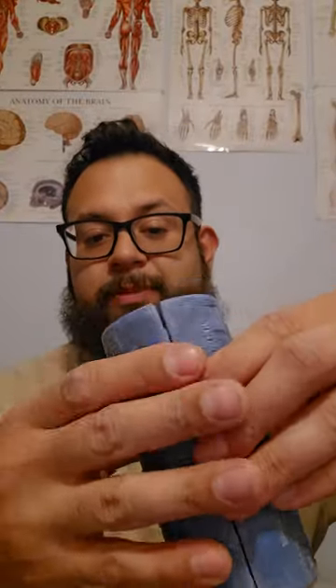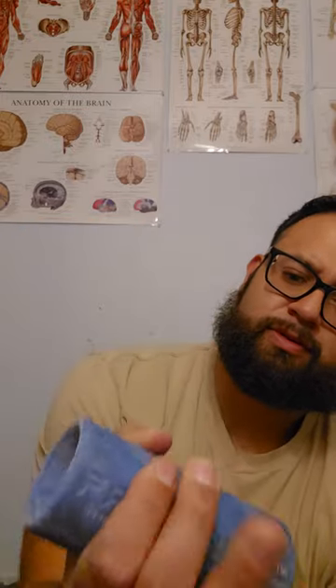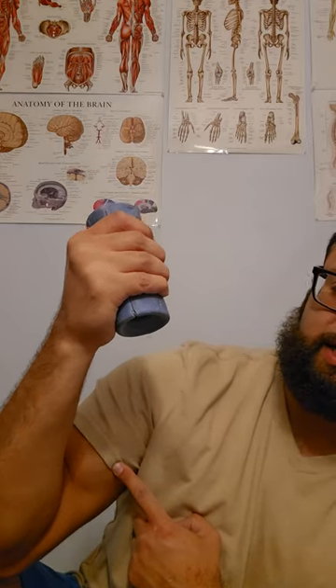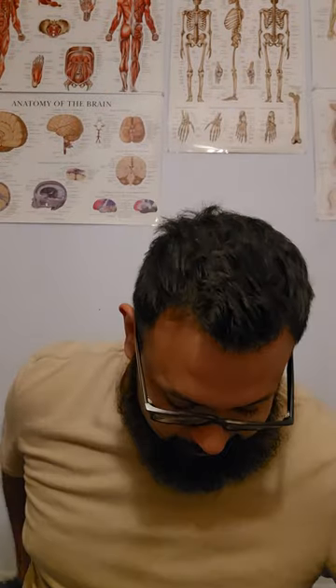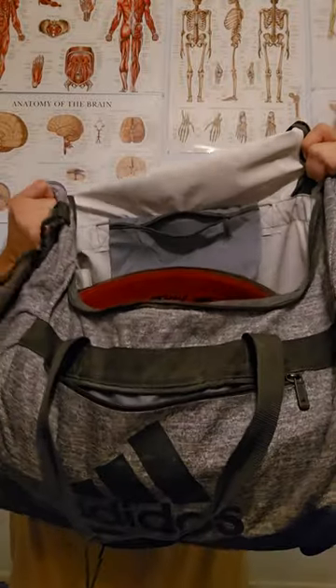Fat grips — these things are awesome. If you've never tried them, you slap them on top of a bar and it makes the bar thicker, so you have to fight it. When you do curls you get extra emphasis on different parts of the muscles — more muscles, more gains. You get a fat pump with the fat grips. I've got stuff spread around and thrown haphazardly, so now on to the main pocket.